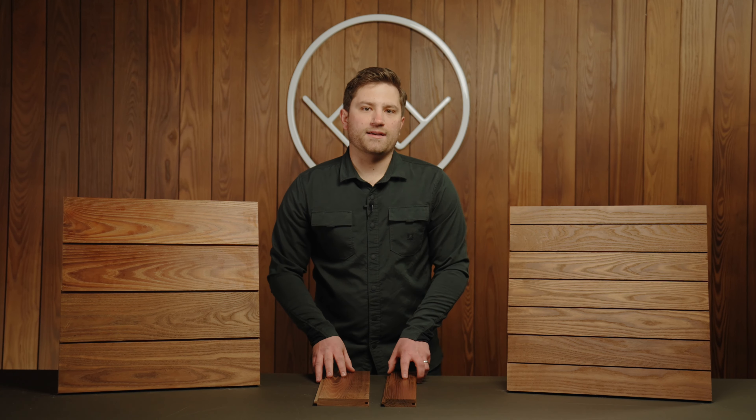All Arborwood ash siding products come in six foot to 12 foot random length with available end match. The grade is a select clear grade, which means it's going to have no knots on the A side.